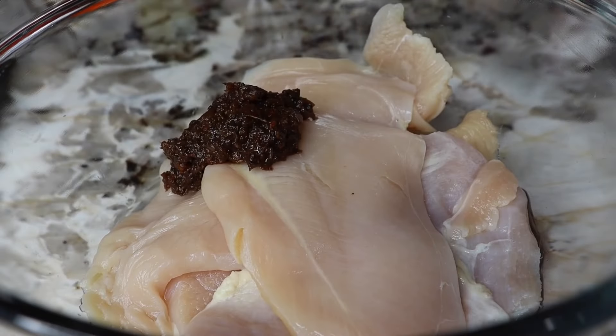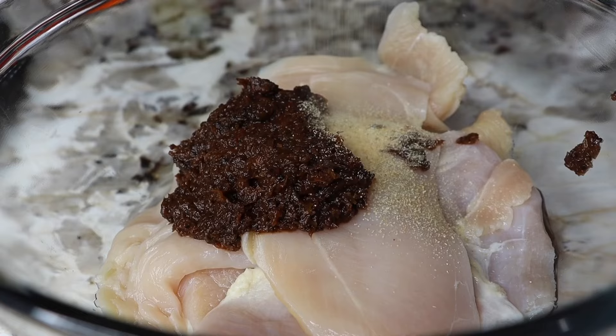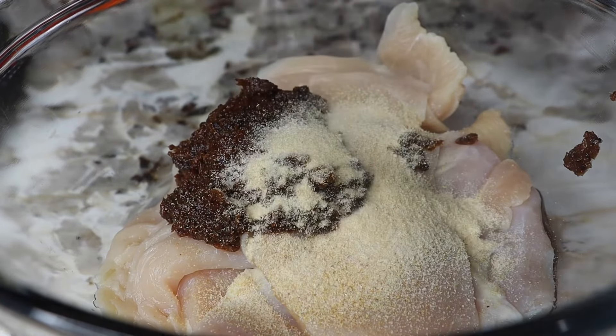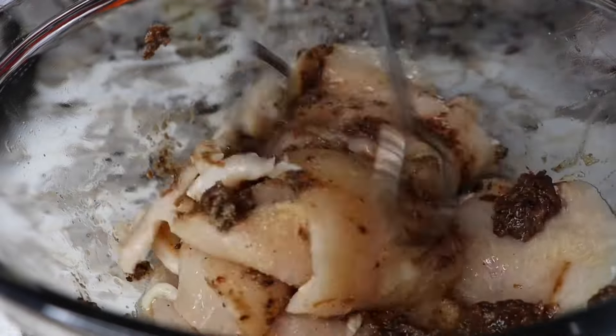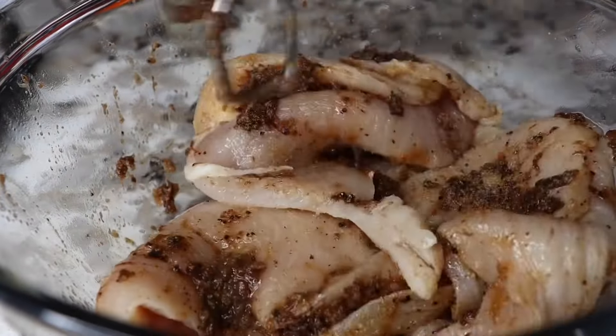First things first, I'm just starting to season my thinly sliced chicken breast. I'm going to add some jerk seasoning and then a couple other seasonings. I will have everything listed down below in the description box, so be sure to head over there and check that out. Once I put my jerk seasoning and other seasonings on top, I'm going to give that a quick mix. We want to marinate this for about 20 minutes, nothing too long.